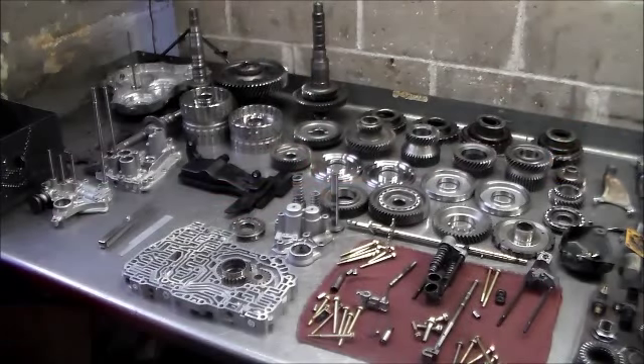This is that V7 XA — that's all cleaned up now. This is the transmission cleaned, and I'm going to get ready to build this. The valve body's done, and I just wanted to touch on a couple of things.